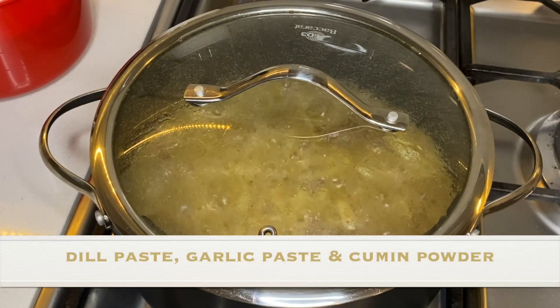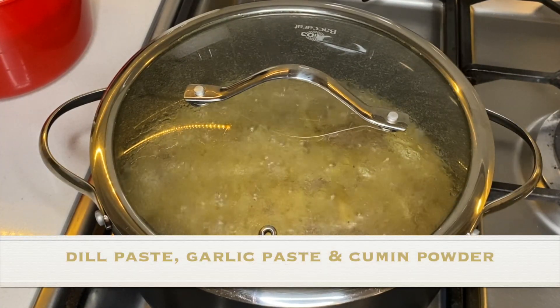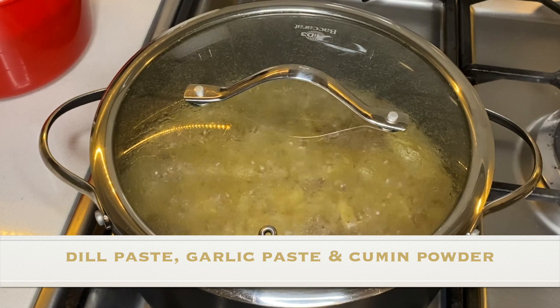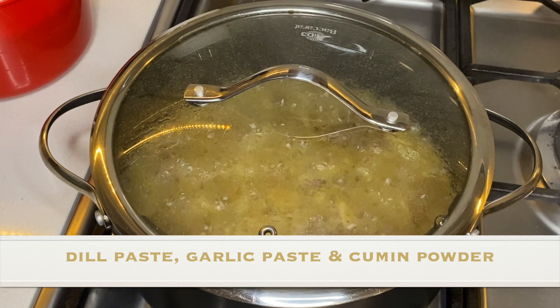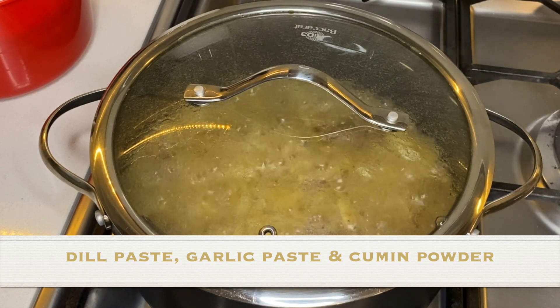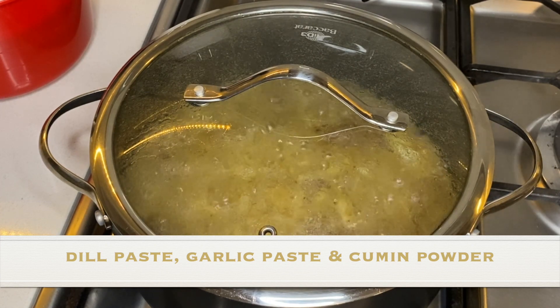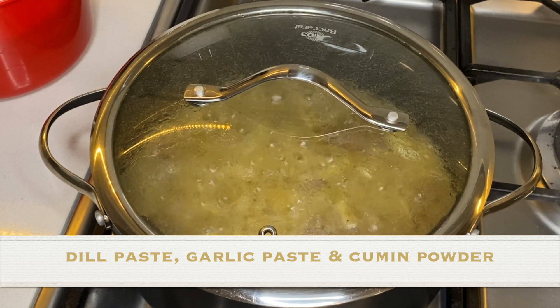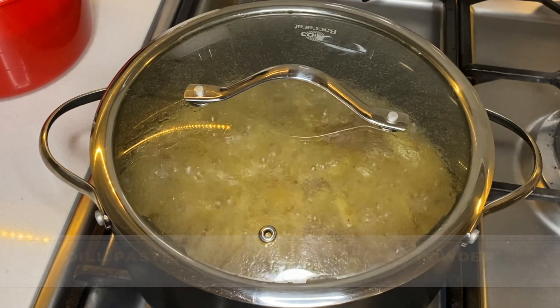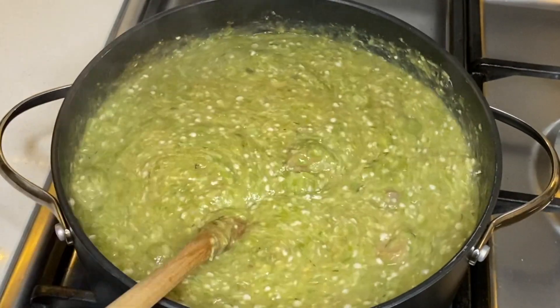Once the okra is done, I return the meat to the front stove and I add a teaspoon of dill paste, a tablespoon of garlic paste, and a tablespoon of cumin powder, which was not captured in the video. Please add these into your meat at least 10 minutes before adding the okra.